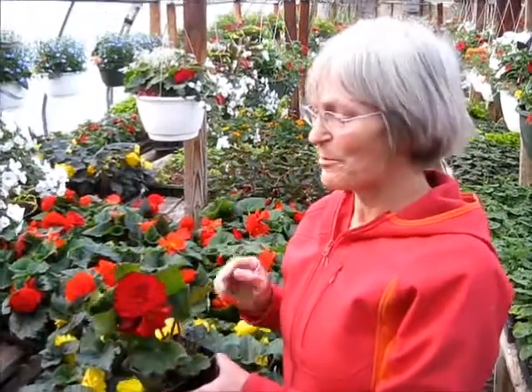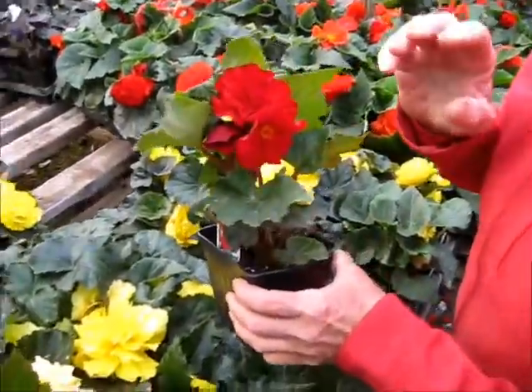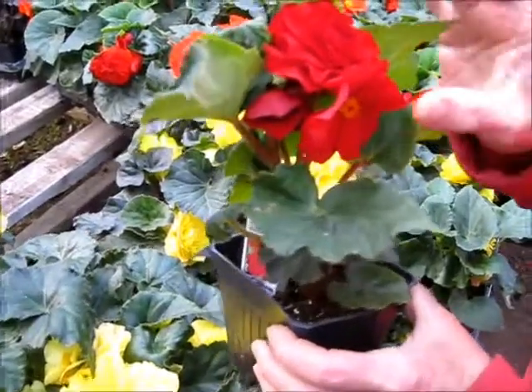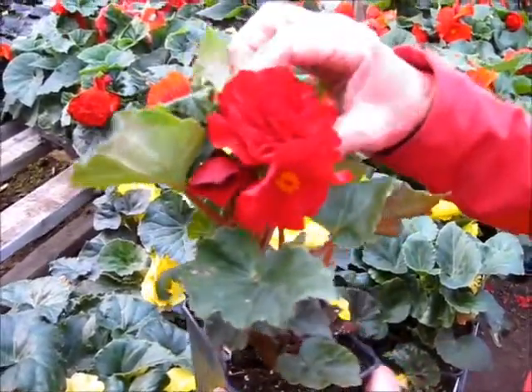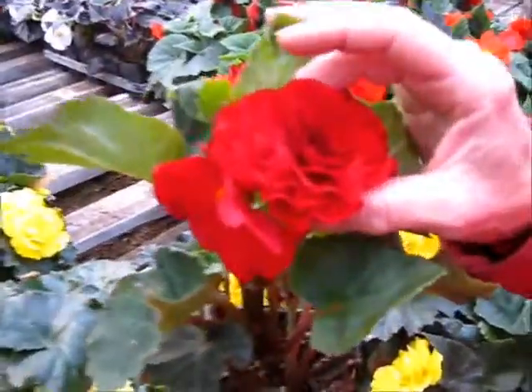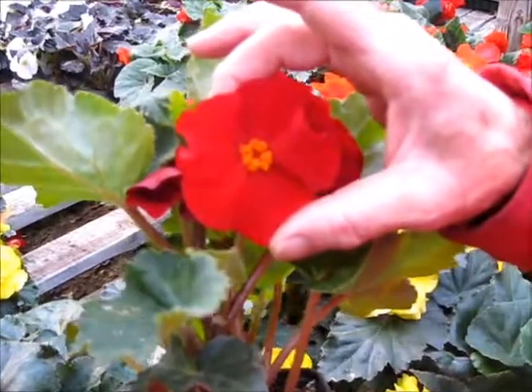Let me tell you a couple of things about begonias, the tuberous begonias. The flowers come in either doubles or triples and the big showy one is the male and the smaller more simple one is the female.